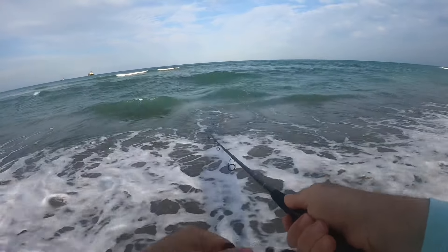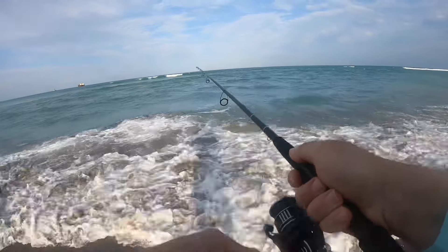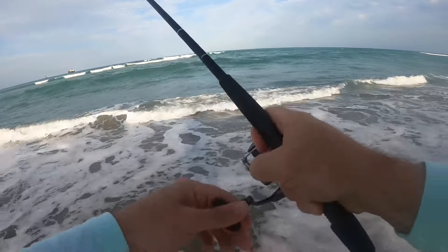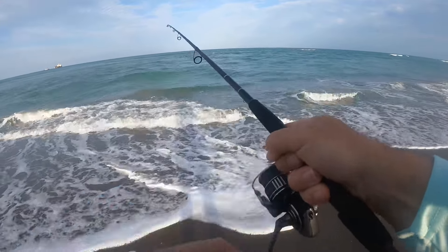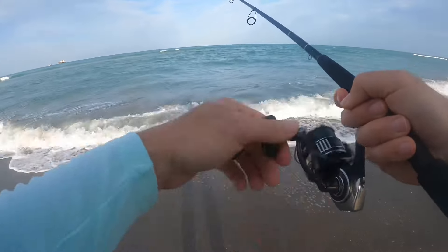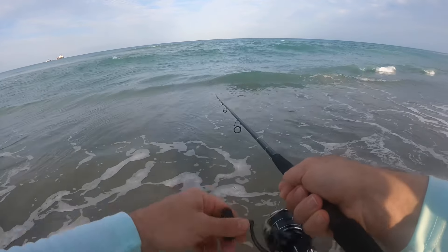We've got fish blowing up right in front of us — that might even be Spanish mackerel, friends. I don't know what they're eating though; if it's tiny stuff we may have to switch our bait up. They're right in front of me right here, right now. Oh yeah — he went for it! These are Spanish, okay, these are Spanish friends. This is exactly what we want. We might have to switch to an even smaller profile lure — I think that's what they're hitting.